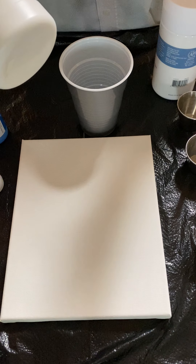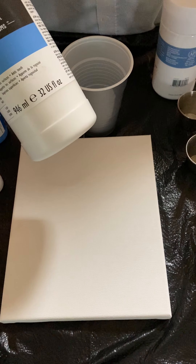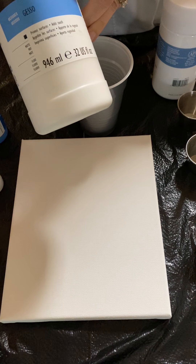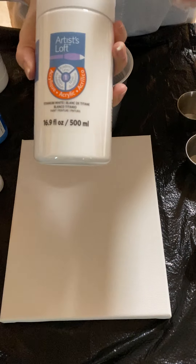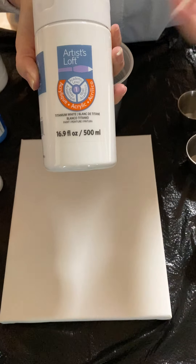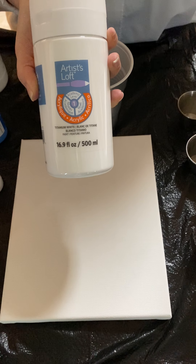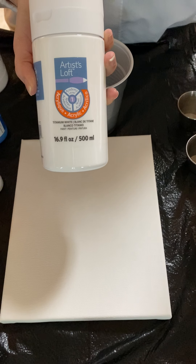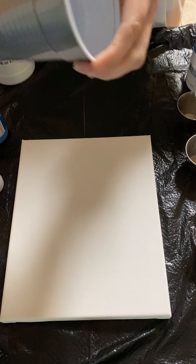In all the videos I've watched, most everybody uses Floetrol. I don't have Floetrol because I couldn't pick it up at Michael's yesterday, so I'm going to order some. I'm using Liquitex, which I picked up at Michael's, as my pouring medium with Artist's Loft Titanium White — a color my daughter was out of, since they do more realistic paintings. I'm definitely more of an abstract art person.